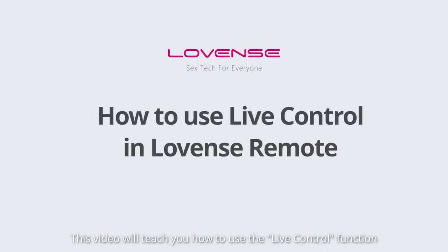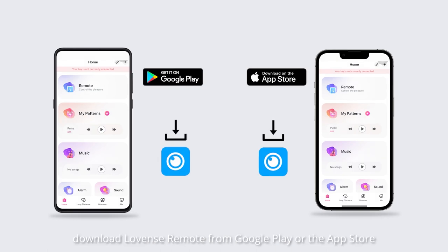This video will teach you how to use the live control function in the Lovinz Remote app. If you haven't already, download Lovinz Remote from Google Play or the App Store.